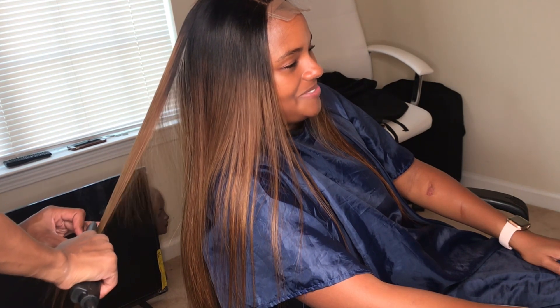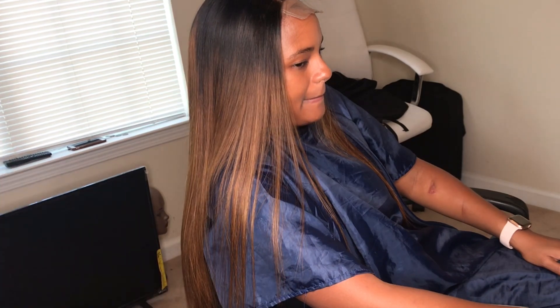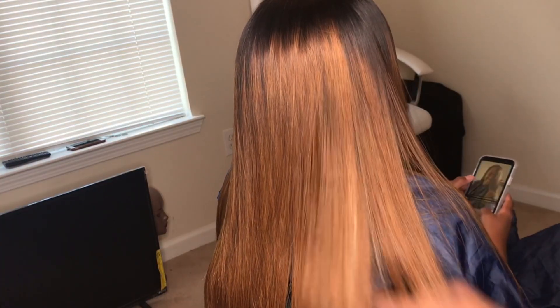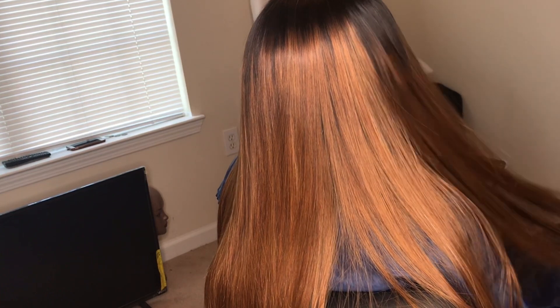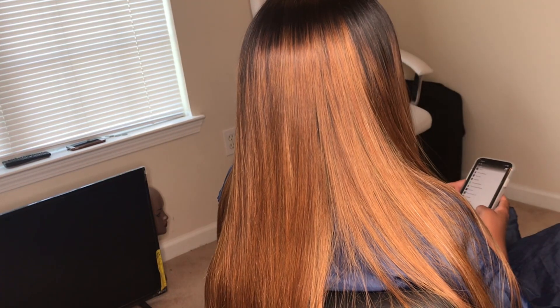I hope you guys enjoyed this video. If you're interested in my work or getting a wig made by me, I'll leave my information down below. I just love this hair so much. Thank you guys so much for watching — until the next one, peace!